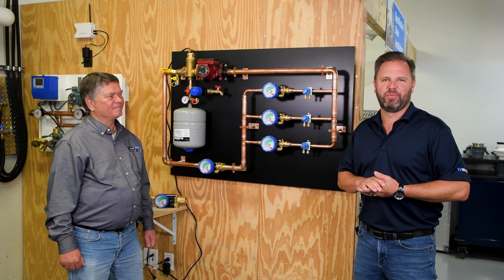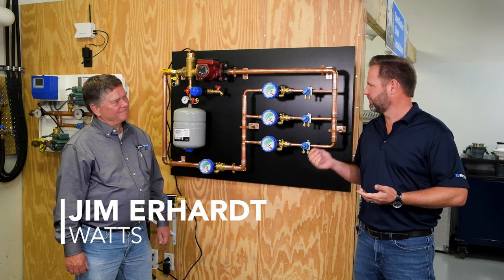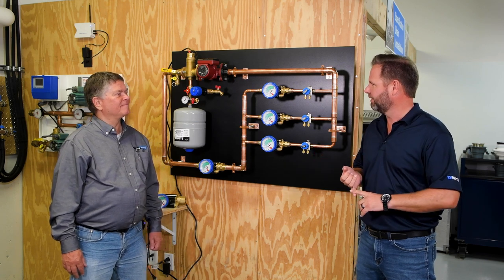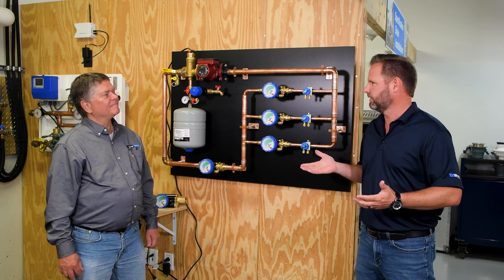Welcome back to Contractor Corner. I'm Gary Parker. We're in the Watts Works Learning Center with Big Jim Earhart today. Jim is our product specialist for all hydronics. We're going to learn about the Hydraset — what am I looking at, how is it going to benefit a contractor, and ultimately what's the usefulness of these things?